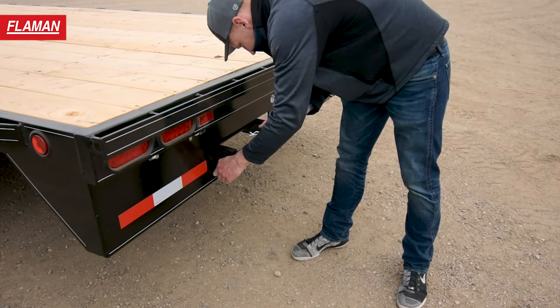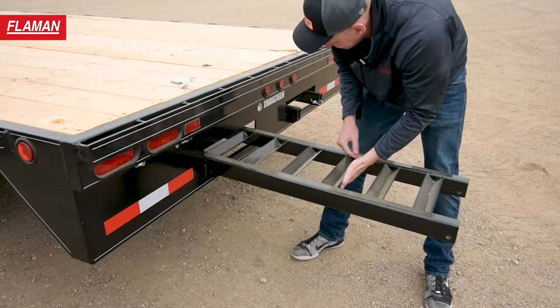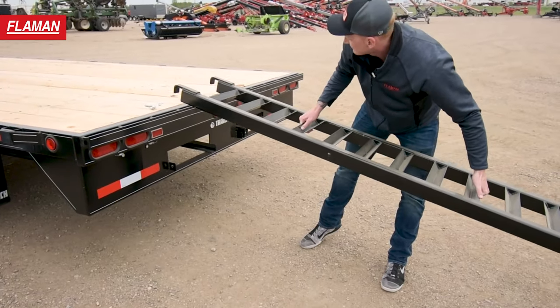This model of trailer comes with two steel sliding ramps on the rear, which makes it ideal to load equipment from the sides or the back of the trailer.